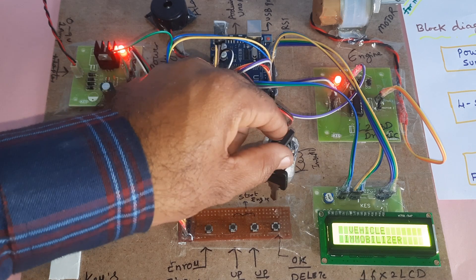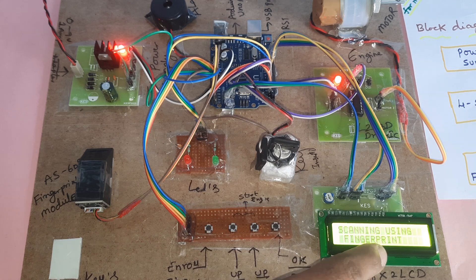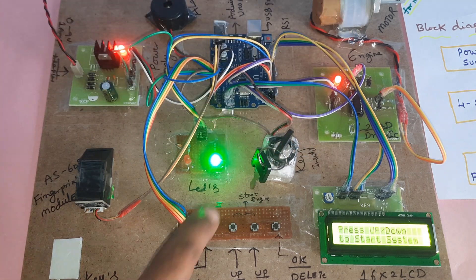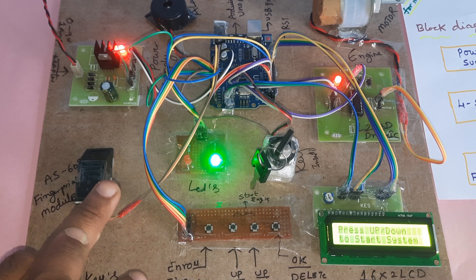Switching off the key. The display shows scanning fingerprint module, then no key detected. Key on — key inserted — green LED on. Now I'm going to use another finger.